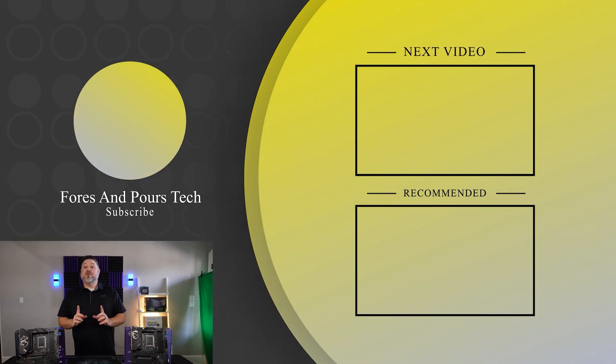If you enjoyed that video, don't forget to check out one of these. Make sure you like, subscribe, and check out some of our other content. And as always, thanks for watching.